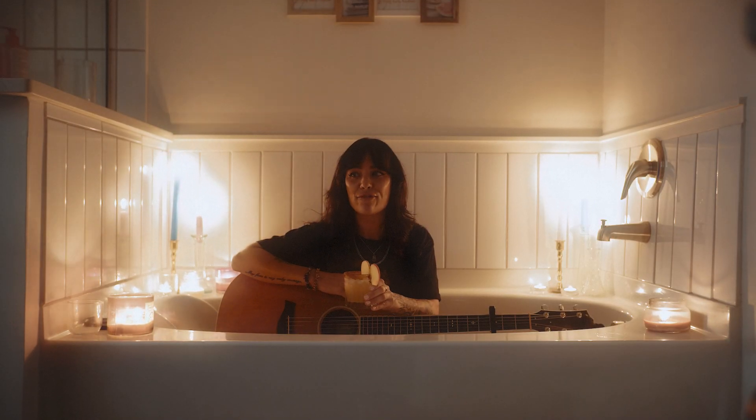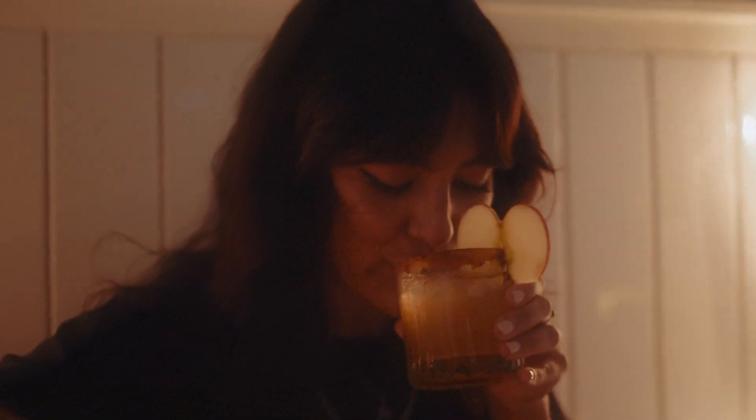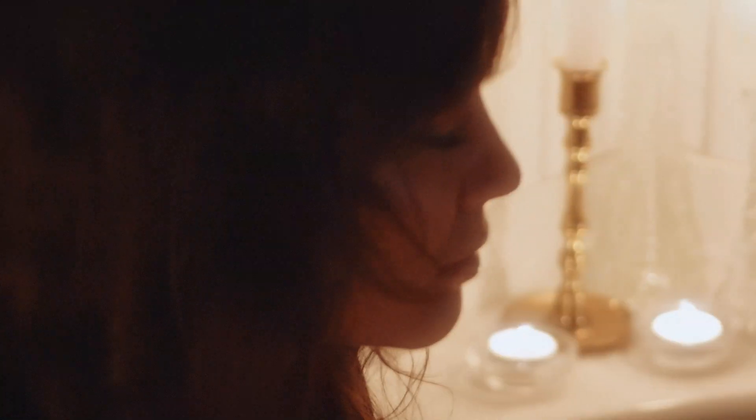Welcome to the cover portion of Cocktail and a Cover. Today we are live from my bathtub. Cheers everybody. I'm going to be singing a Jason Isbell song — Speed Trap Town. I wish I could play the song as good as him, but here we go.